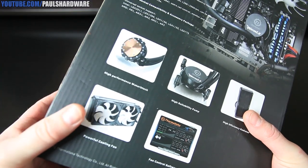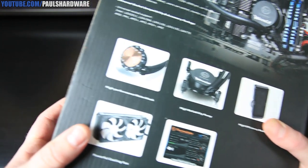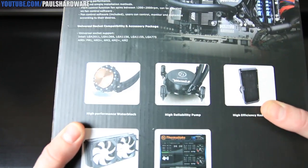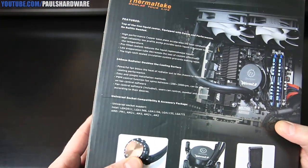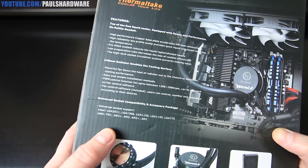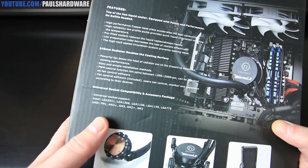Some more info on the back of the box: powerful cooling fans — two included — fan control software, high performance water block with copper base, high reliability pump, and high efficiency radiator. Socket support includes Intel LGA2011, 1366, 1156, 1155, and 775.